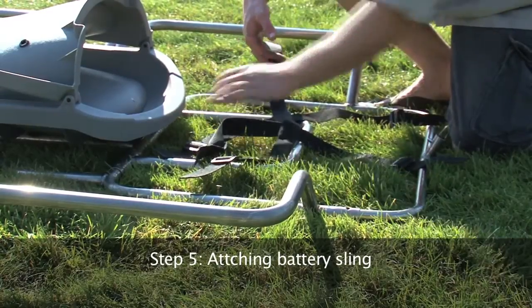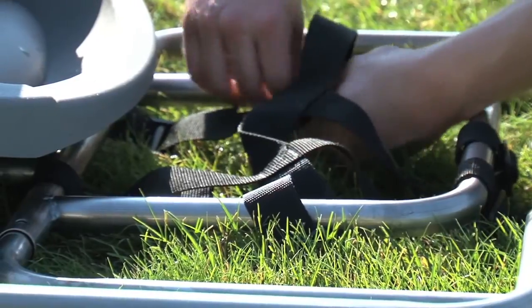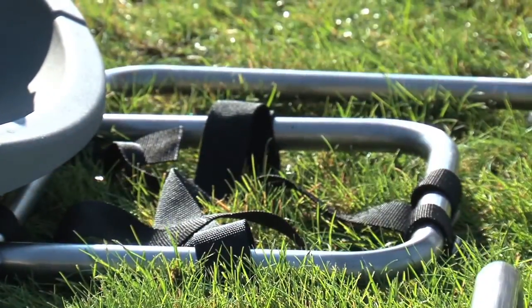Step 5. To attach the battery sling, lay out the netting as shown. Make sure that there are two straps toward the front and rear, and one strap on the left and right.